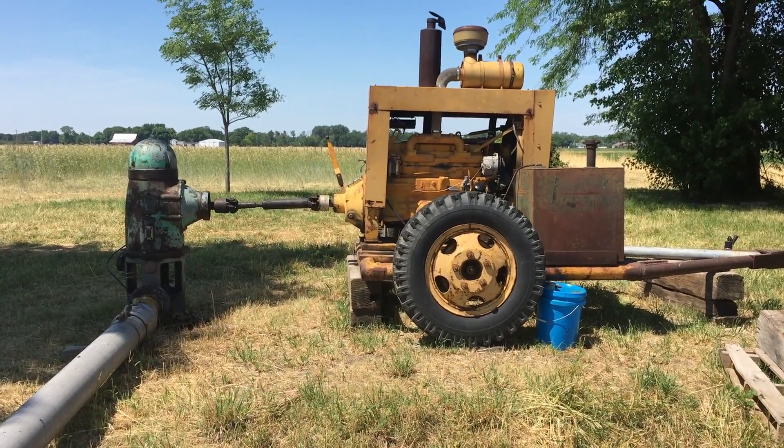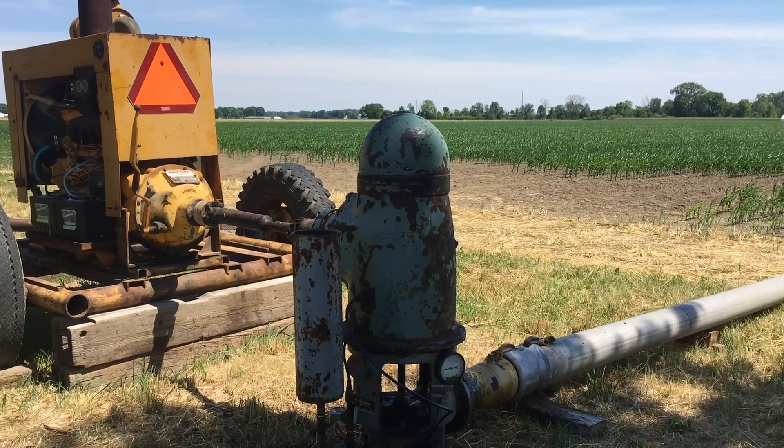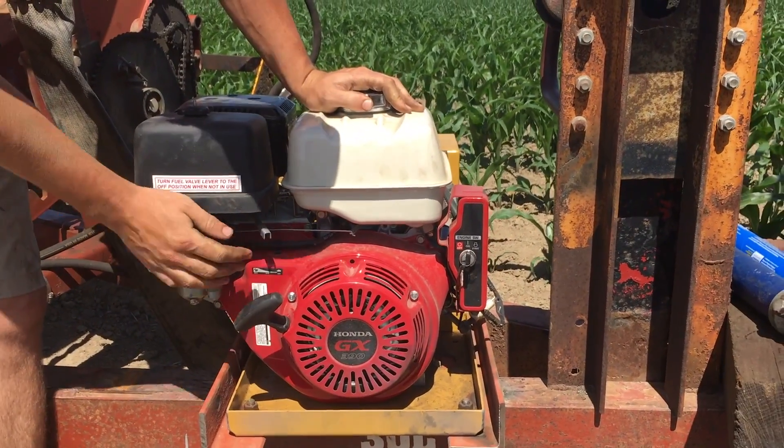We share this irrigation reel with our father-in-law, David Bench Farms. We source the water from the well next to our property. It's got a strong, powerful engine that can move that water down the pipes quite a distance.